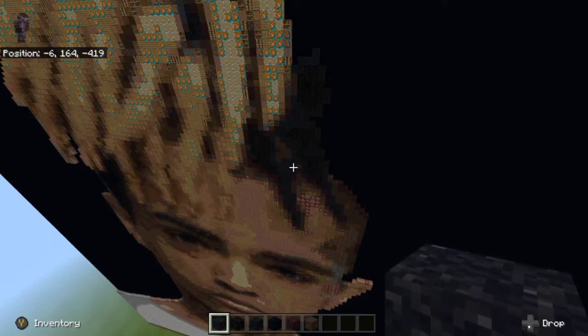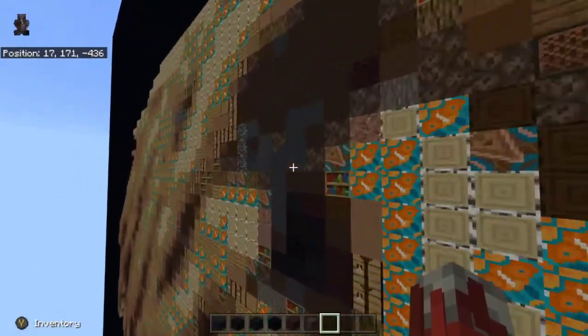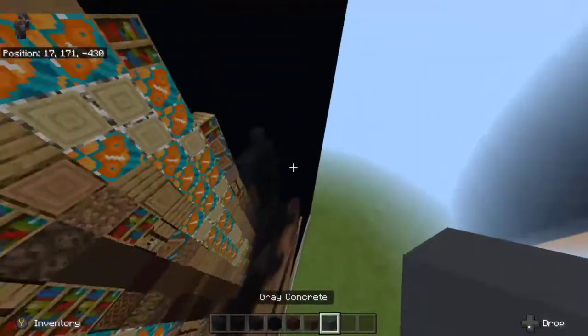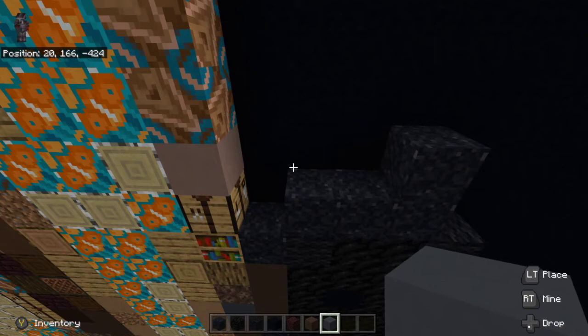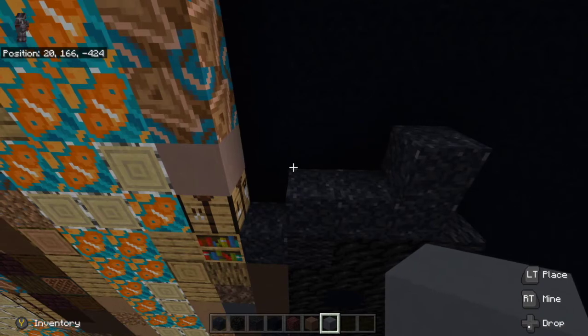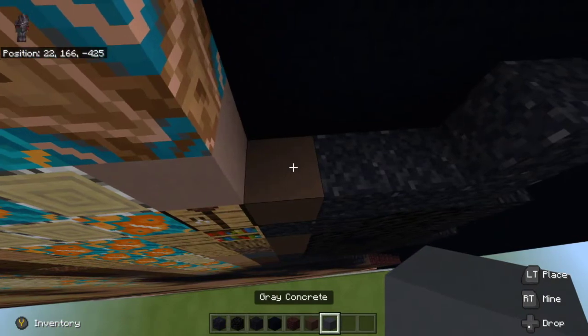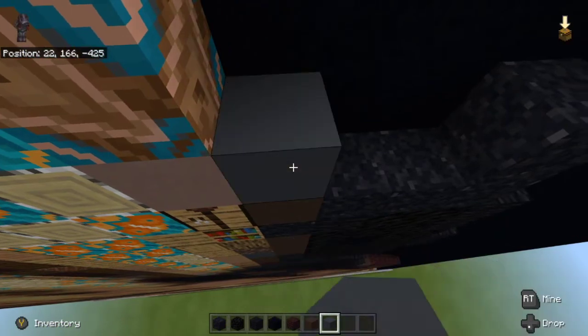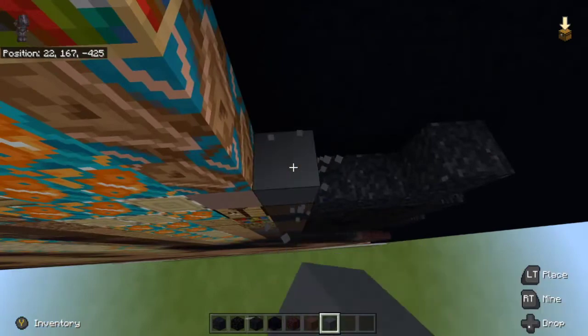We're gonna grab gray concrete and gray terracotta — I'll go get gray concrete now. Then go over here to the far left on top of the black concrete powder and place gray terracotta. Then up three gray concrete on top of it — one, two, three.